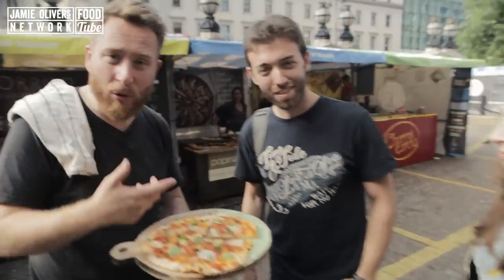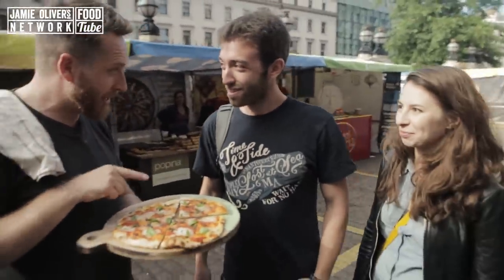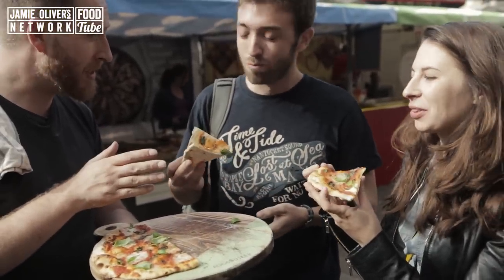Matan, is that right? Yeah, he came all the way from Israel with his beautiful girlfriend — Food Busker subscribers. Margarita pizza, are you ready? Very ready. Take a slice. Thank you very much. It's good, tasty. Tastes like a margarita pizza.